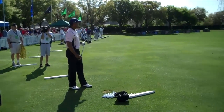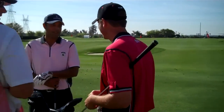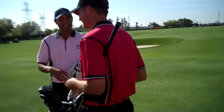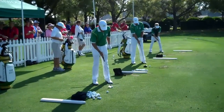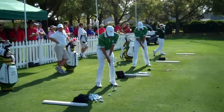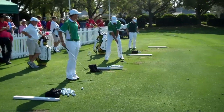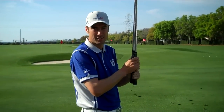Tiger Woods warming up. John O'Hare. Stuart Appleby. Robert Allenby. Some of the Queenswood boys. Adam Scott. Thomas Bjorn. Ladies and gentlemen, Ross Fisher.